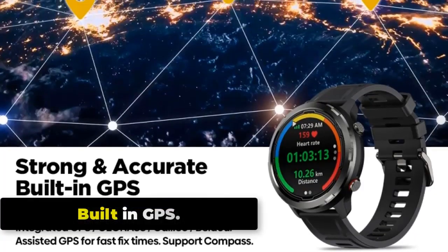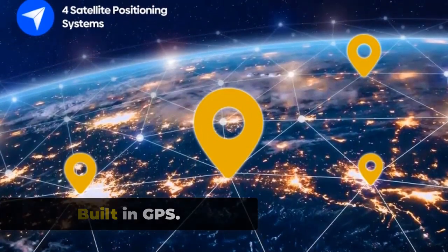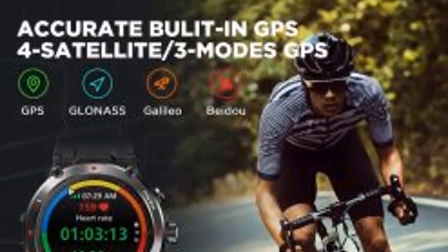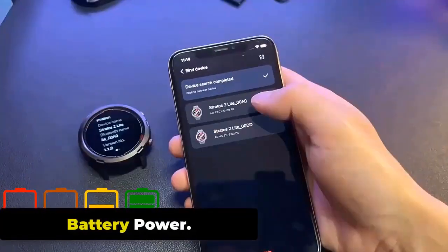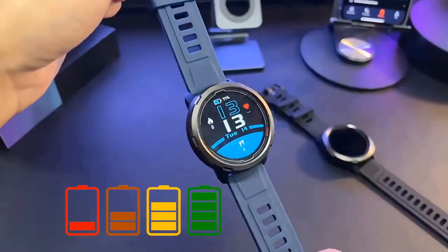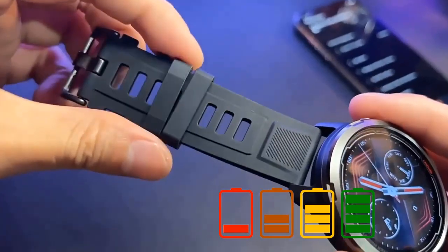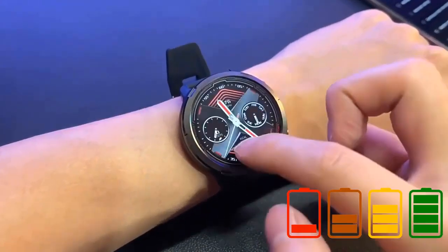Built-in GPS. The Zeblaze Stratos 2 Lite has a built-in GPS sensor that allows you to accurately track outdoor activities and workouts without needing to carry your phone. The GPS feature can be used for running, hiking, cycling, and more. Battery Power. The Stratos 2 Lite is equipped with a 320mAh lithium polymer battery providing up to 5 days with typical usage and up to 30 days in standby mode. Battery life varies depending on features like GPS and heart rate monitoring.